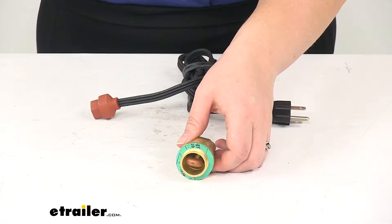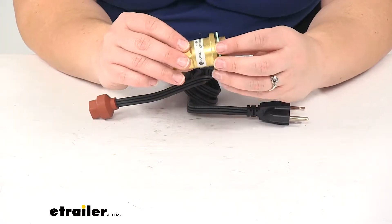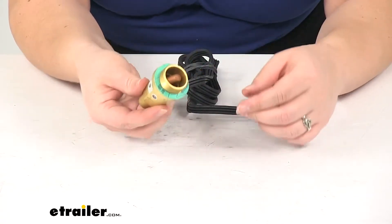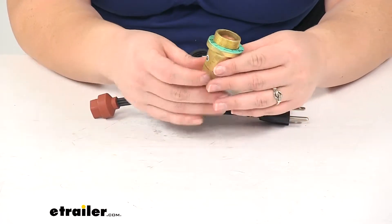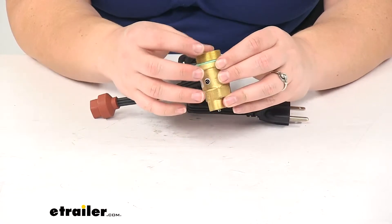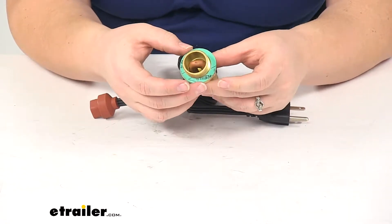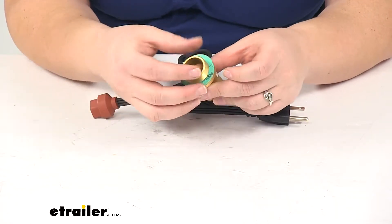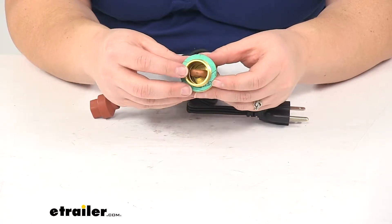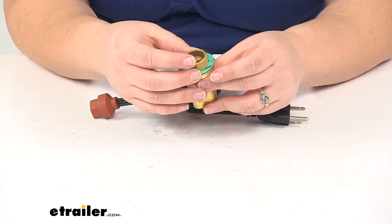This is going to replace the frost plug in your engine block and submerge in that coolant to help keep your engine fluids from thickening. This is going to be a great solution in those areas where you have extreme cold temperatures or if you have a diesel engine, basically any time when you need that fluid to get heated up before you actually start your engine. In cold weather the fluids tend to thicken and it just doesn't lubricate your engine properly, and it can cause it to be harder to start your engine or impossible, and it can also cause some wear and tear.